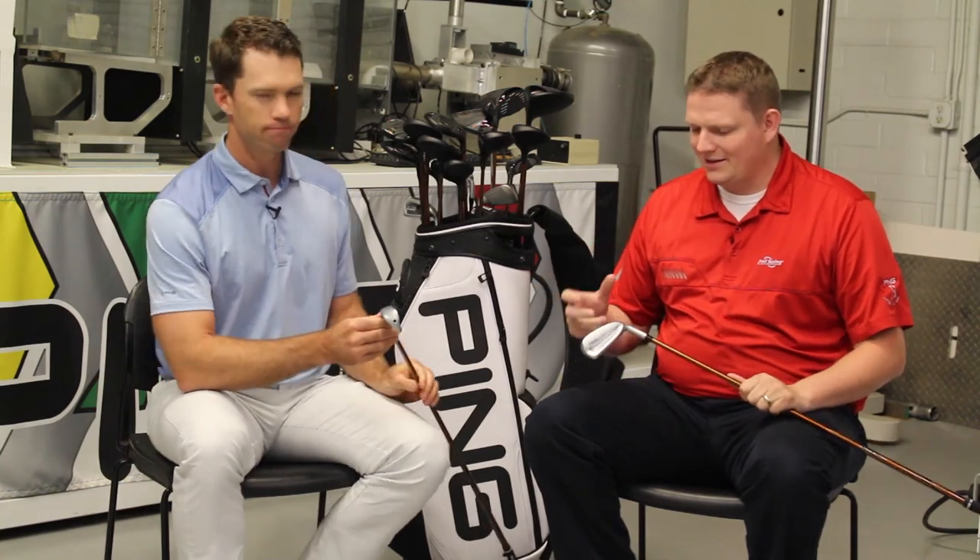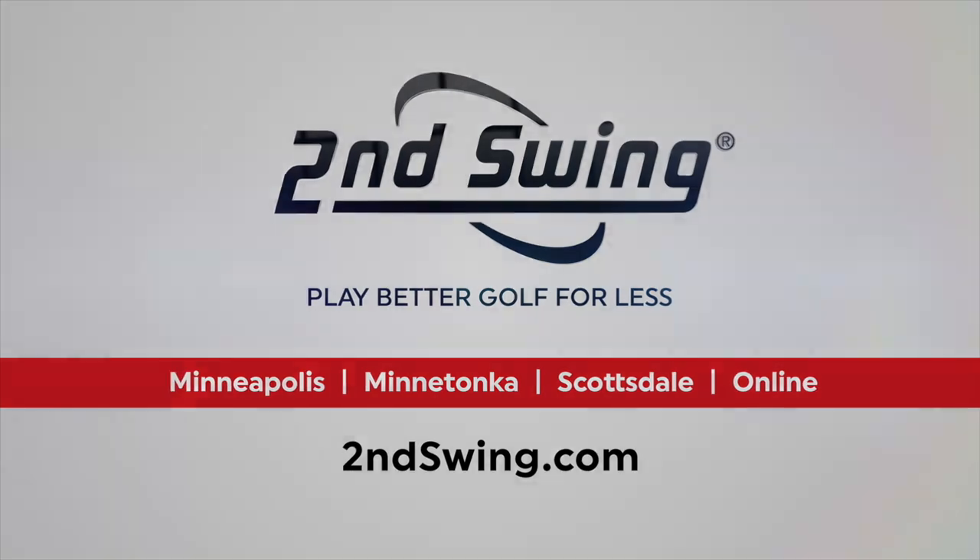The Crossover is such a neat offering from PING — something very unique to the industry. Make sure to stop into Second Swing Golf and work with one of our certified fitters to find, as Marty alluded to, what's the right shaft for you, the right length, and the right color code. Work with one of our certified PING fitters to find the right Crossover for you.